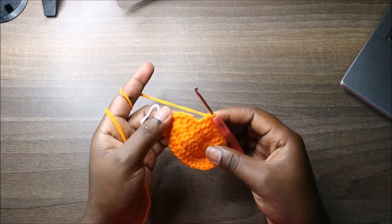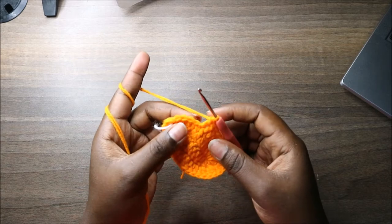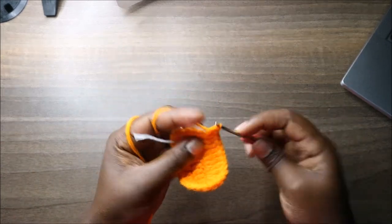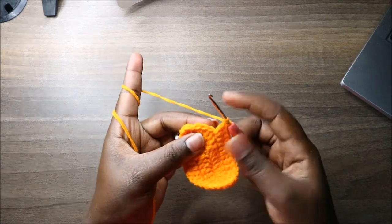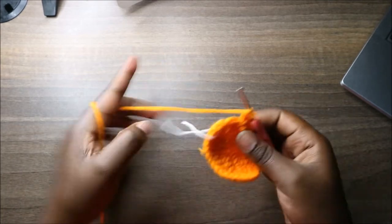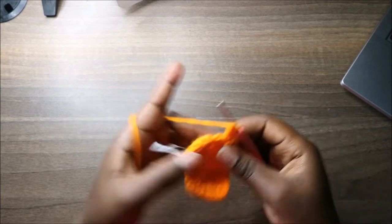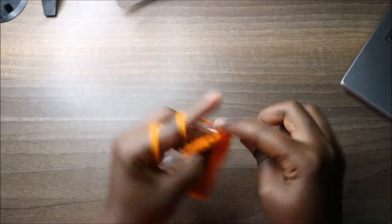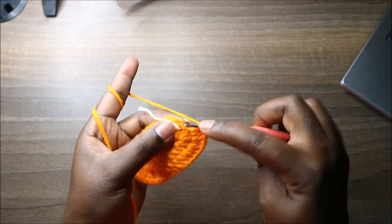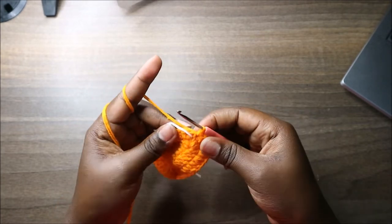In the remaining stitches do double crochet increases all the way through — increase in the next stitch, increase in the next, increase in the next, and increase in the last stitch. Then slip stitch and continue to the other side.